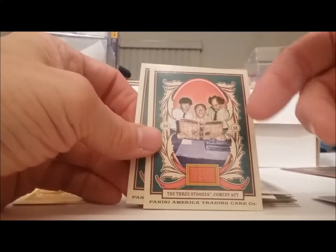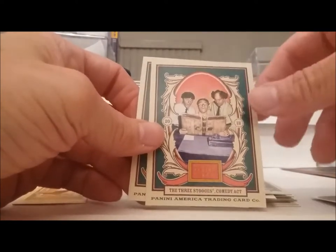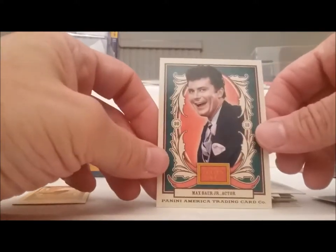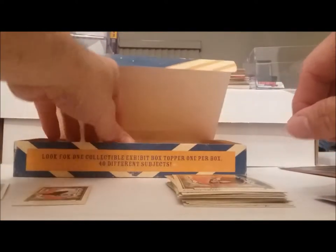Oh look at there — it's the Three Stooges but it's the wrong one. They got Shemp in there. Come on, if you don't have a Three Stooges card you've got to have Curly in it. Oh well. Jethro. Max Baer Jr.